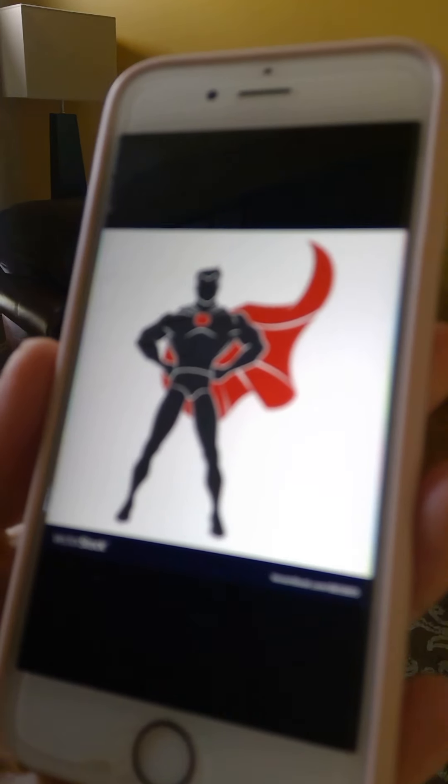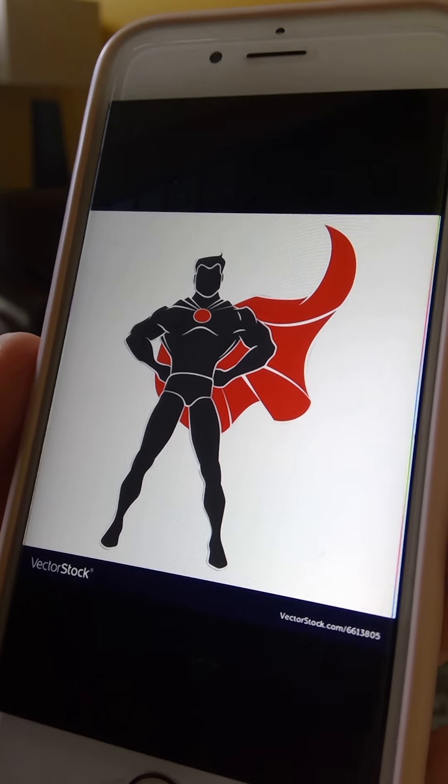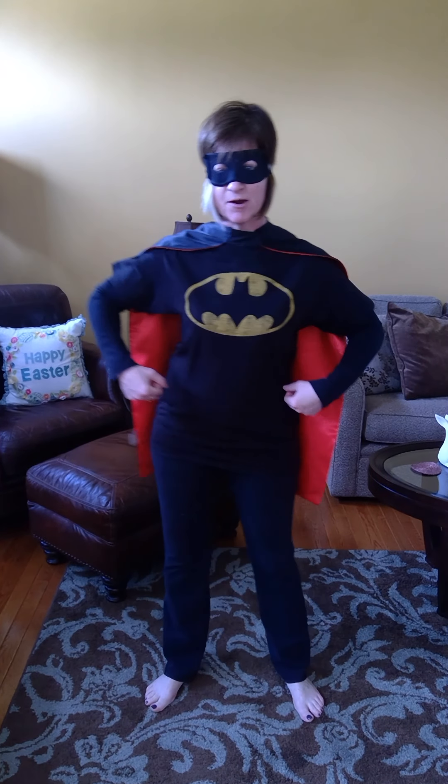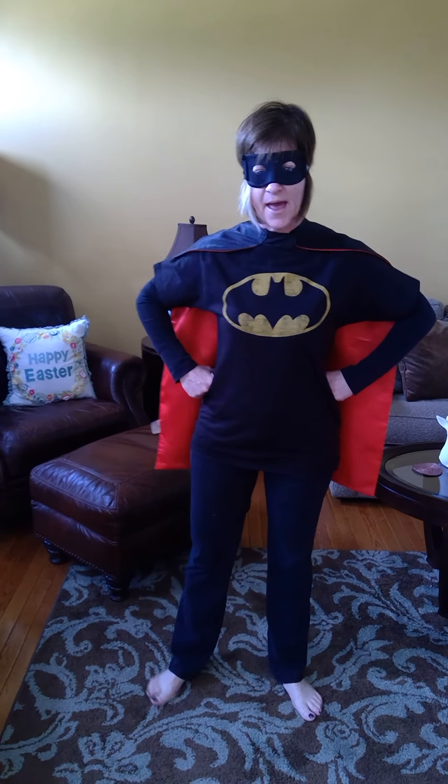I have six poses to show you. Our first pose is the superhero stance. Let's get into our superhero stance — hands are on our waist. We're going to stand nice and tall, stretch our back out, and breathe in and out five times. One, two, three, four, and five. Great job.